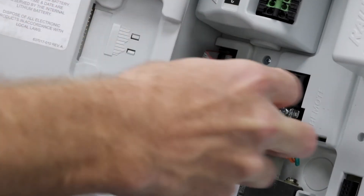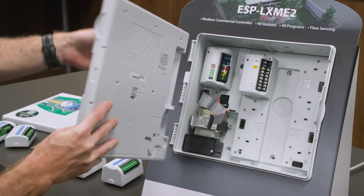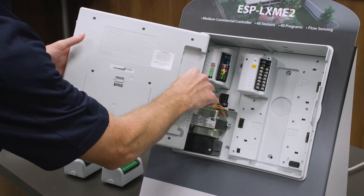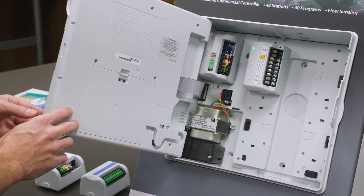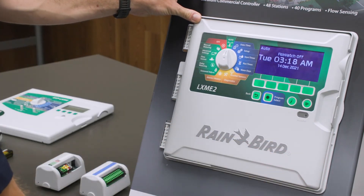Next, we'll remove the ribbon cable and the front panel. We'll do the reverse to insert the LXME2 front panel. Next, we'll plug in the ribbon cable. And we should see that all of the modules are recognized and the LXME2 Pro is set up and ready to go.